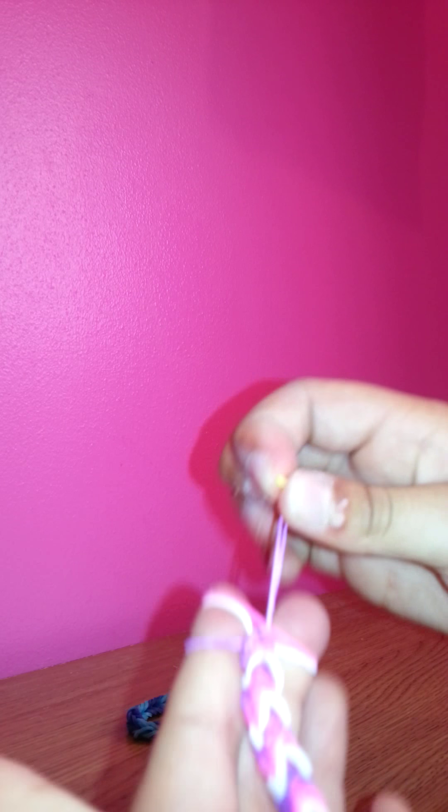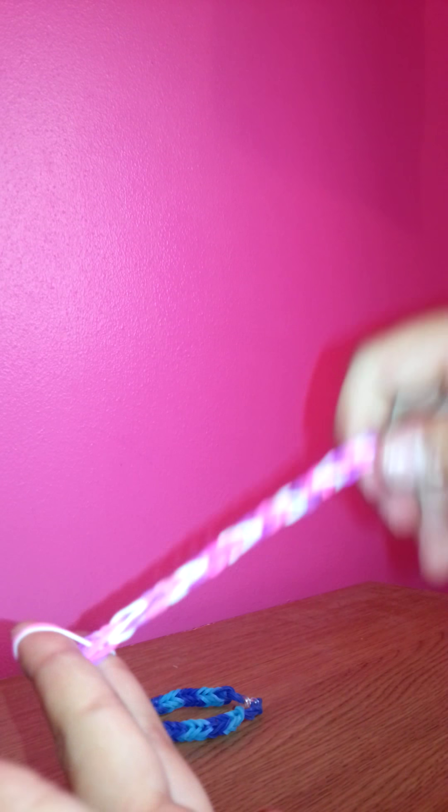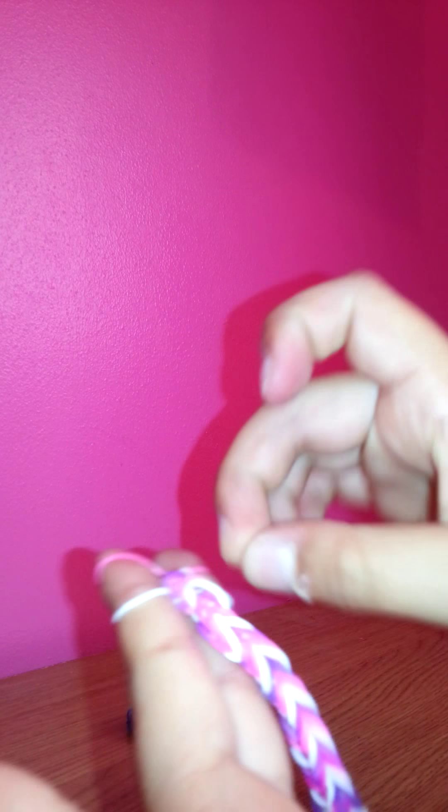Over, hook, through, up, over — through, up, over. Keep pulling it down, stretching it out, pulling it down.